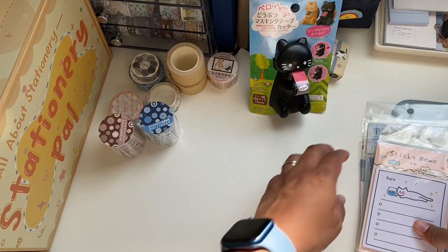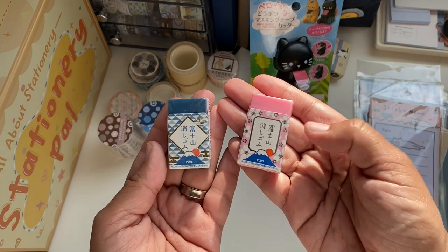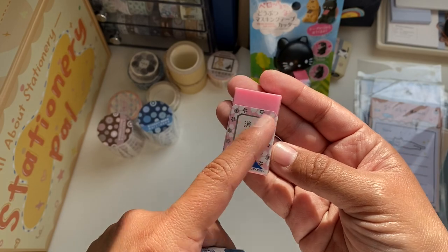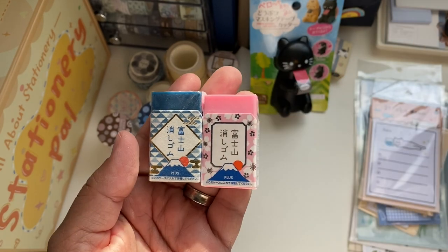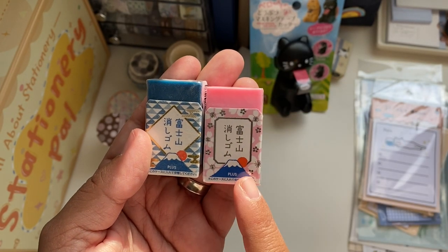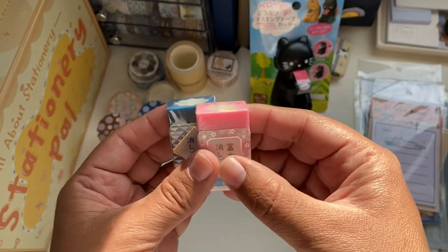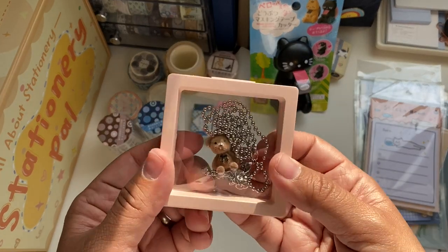Now bringing in some erasers — they have these beautiful Monte Fuji erasers. I already have one in light blue, and I didn't even know this navy one existed. I got the pink one with the Sakura cherry blossom theme — so beautiful. What's very fun about this eraser is that as you use it, the parts go away and you get something shaped like Mount Fuji, and the white on top represents snow because the inside is white. Very nice — they have all different colors.